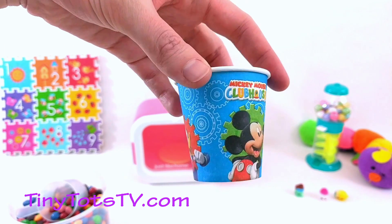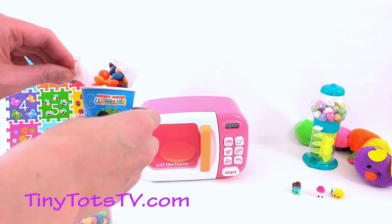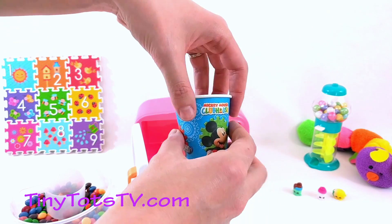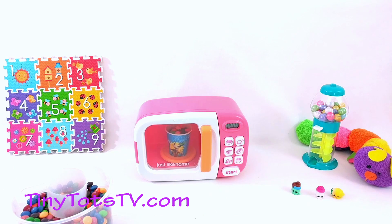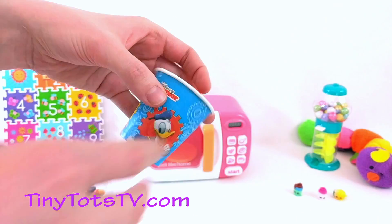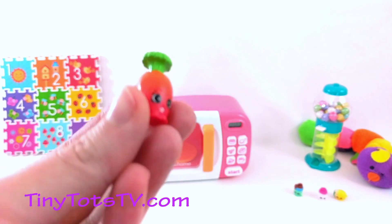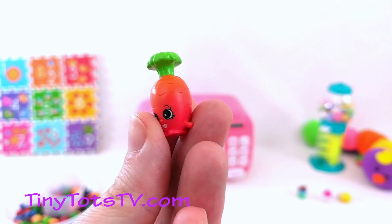It's our next cup! Ready to go in the microwave? Let's add some Skittles! Okay, here we go! All right, let's see what's inside — a red and green Shopkin! Super cute!